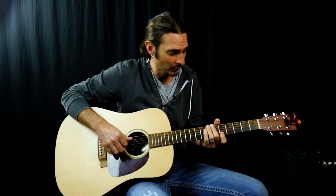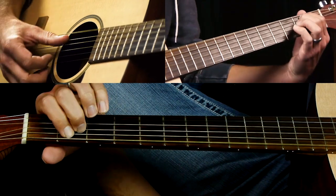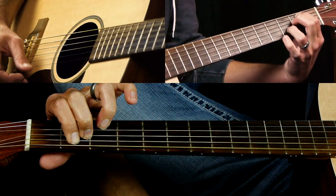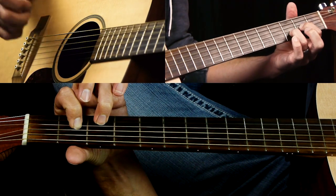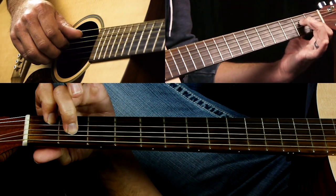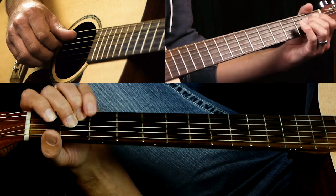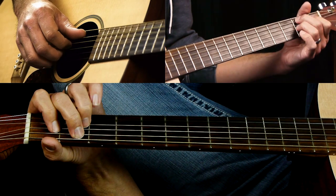The chords you need to know: E minor 7 — it's like an E minor chord but you add either your pinky or your third finger on the third fret of the B string. A D sus 2 — that's D major with your second finger off. A minor 7 — take your third finger off of A minor. We'll also play a regular A minor, and B7: 2, 1, 2, open B.